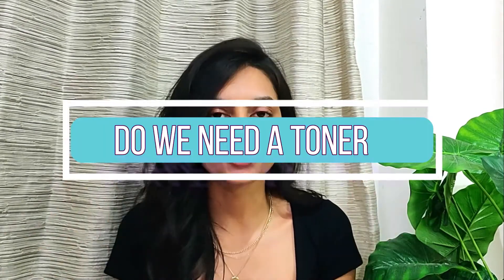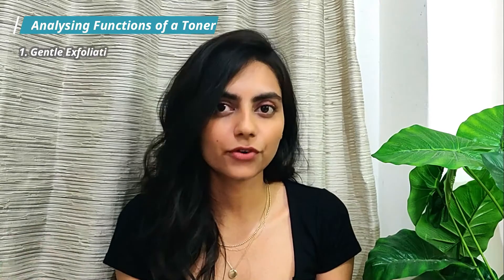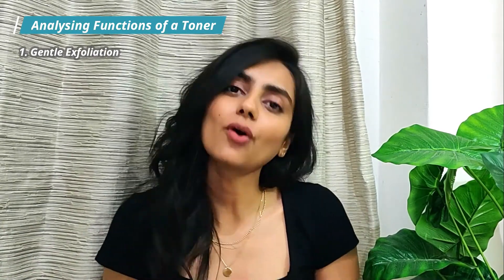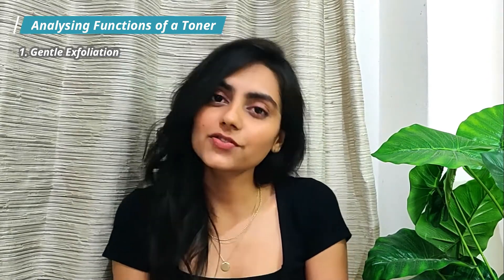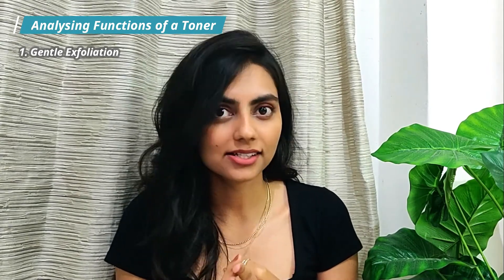This brings us to the next topic: do we need a toner? You might be thinking it's a multi-purpose product that should be essential in your routine. But let's go over all the functions and analyze before jumping to conclusions. Using a toner as a gentle exfoliator — exfoliation is super important and we should all exfoliate once to maybe thrice a week. But do we need a toner for it? Exfoliating agents are available as cleansers, serums, and masks, so we can have any one of these in our routine as an exfoliating step. And for rebalancing the pH level of the skin, there are newer and gentler pH-balancing cleansers in the market — some even have their pH written on the packaging, close to your skin's natural pH, so they won't disrupt the pH balance or harm your skin barrier.